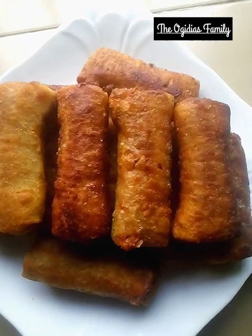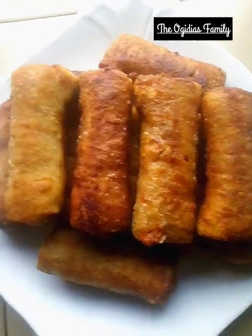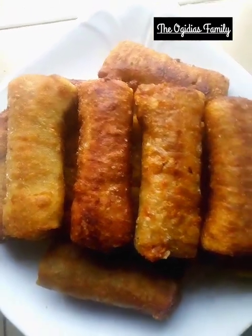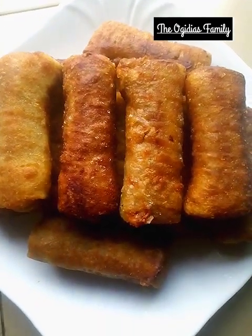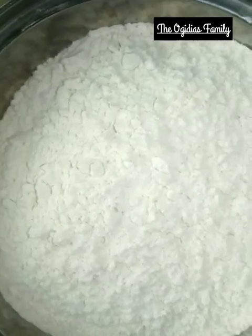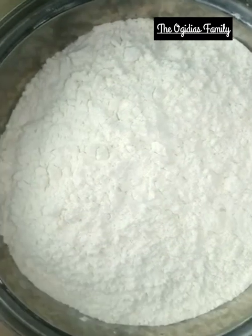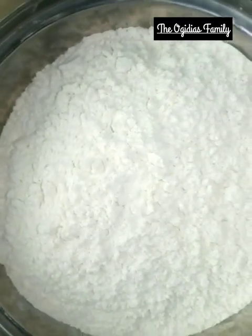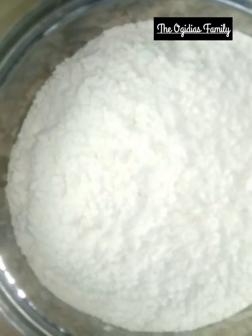I'm going to show you how to make this nice tasty delicious roll so just sit back and watch. Hi everyone, welcome back to my channel. Today I'm going to make a very nice sweet and tasty snack.